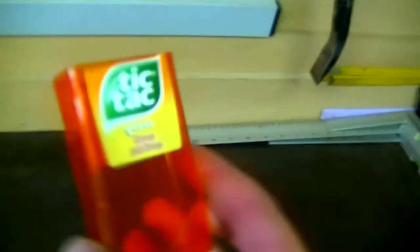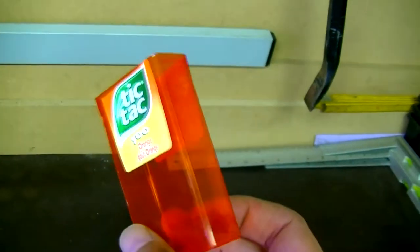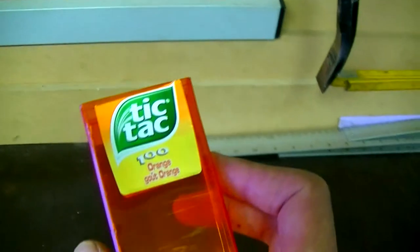What I did — I just bought myself a small box of Tic Tacs, the orange cover. And furthermore I used some alcohol to clean up the residue from the Tic Tac sticker.